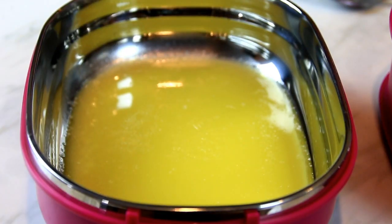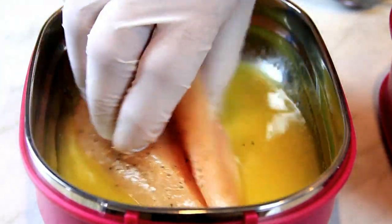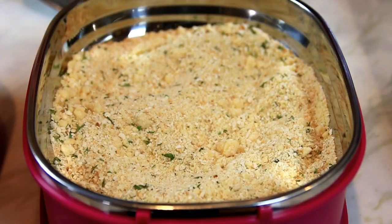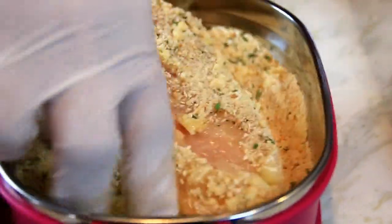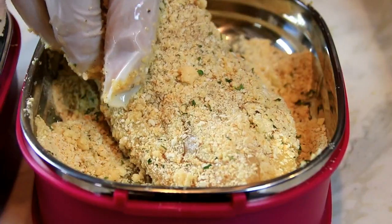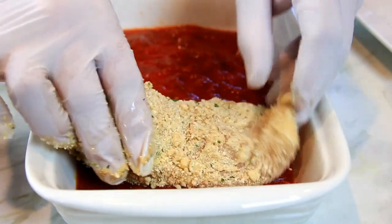What I've got here are four tablespoons of melted butter. Dip the chicken in — I'm wearing gloves here because I want to avoid chicken contamination. Once it's in the butter it's gonna go into the bread crumbs and you're gonna want to make sure this is completely covered. Then we're going to lay this into our baking dish with the marinara.